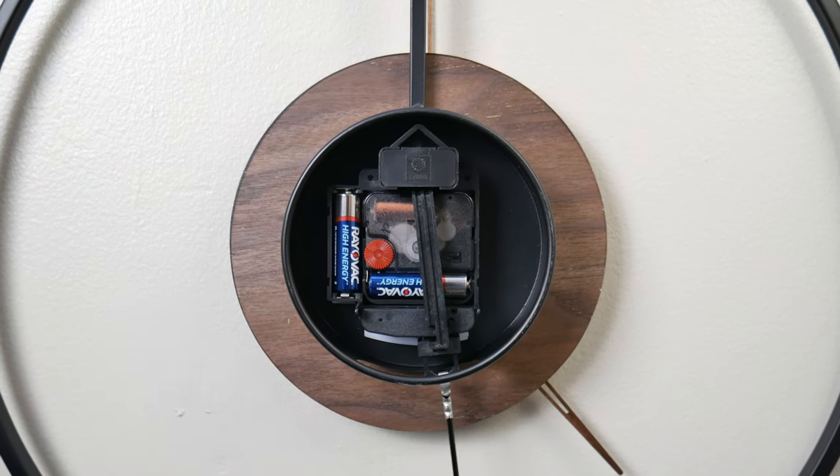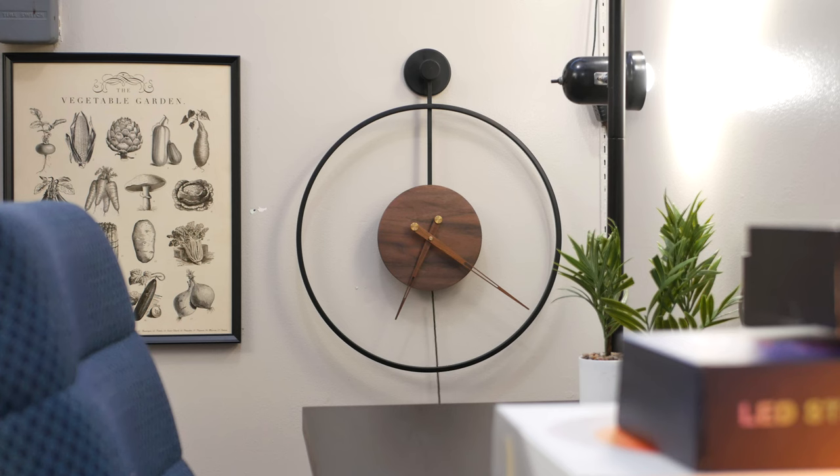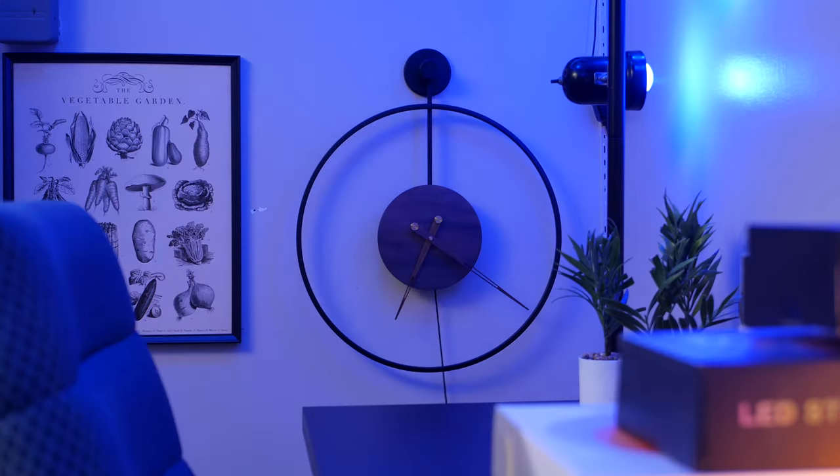To set the clock, you use the wheel on the back to get this quartz movement tuned to your local time. And now we can observe the Pythasite Metal and Walnut Wall Clock in all its glory.